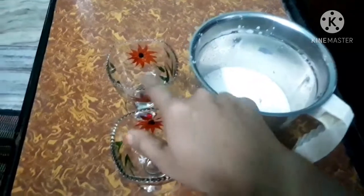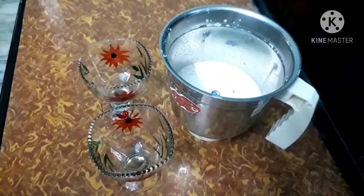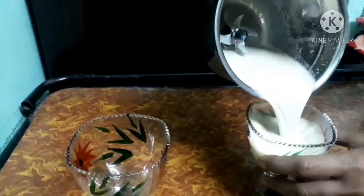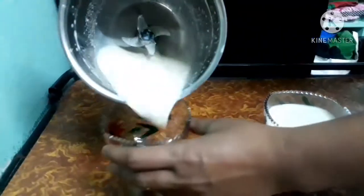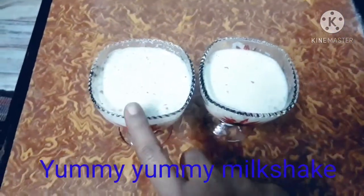We will also add a lot of protein in our milkshake. We will add 2 glasses. We will prepare a lot of milkshake.